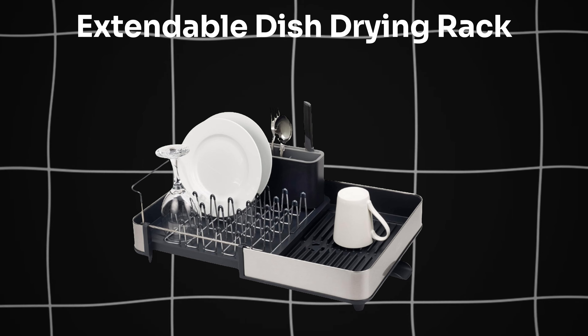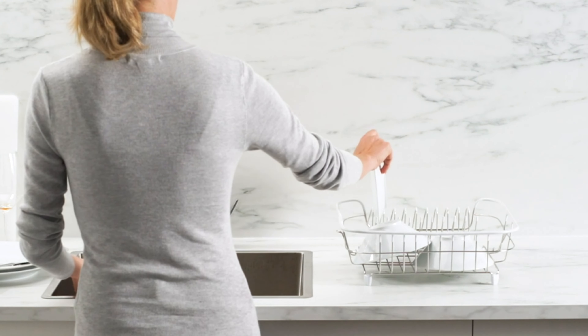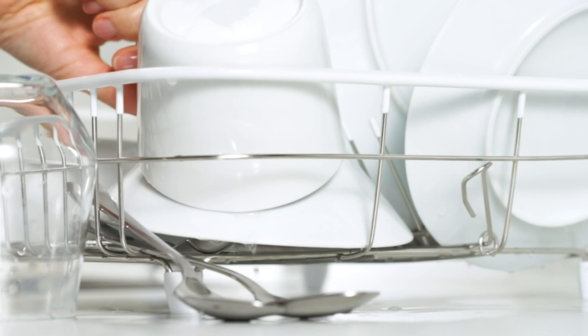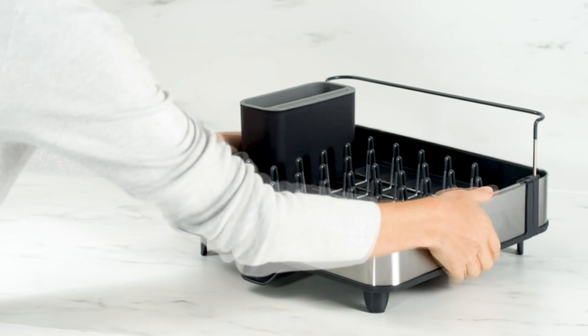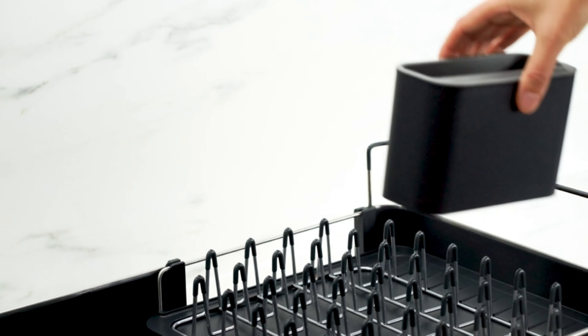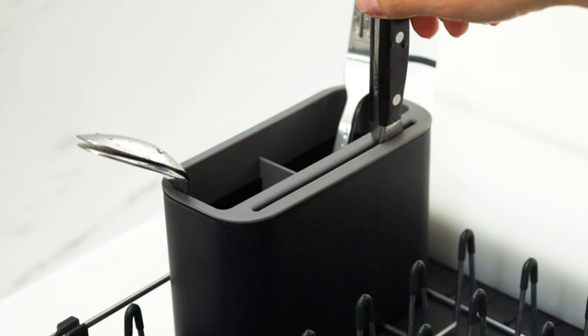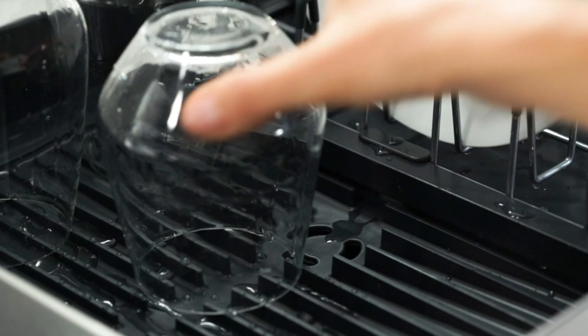Moving on to the Extendable Dish Drying Rack. Maximize kitchen space with Joseph Joseph Extendable Dish Drying Rack. Dual-part design offers versatility. Non-scratch coating protects dishes. Moveable cutlery drainer enhances convenience. Drainage spout keeps countertops dry. Stylish, durable stainless steel construction.